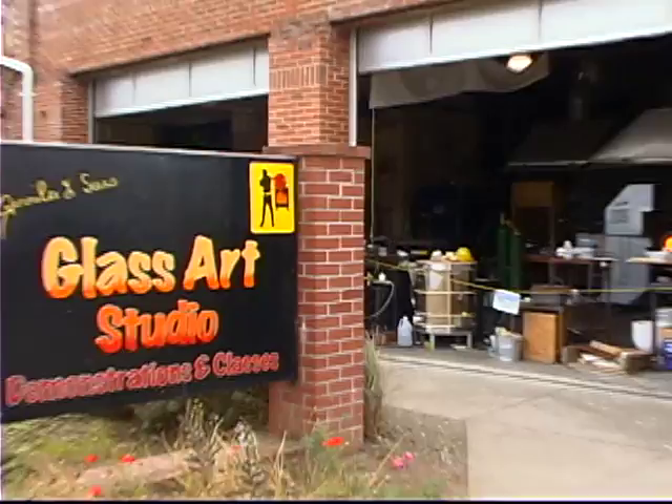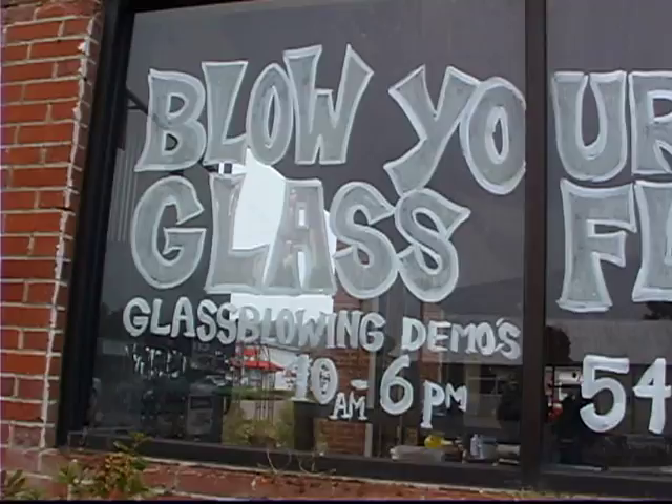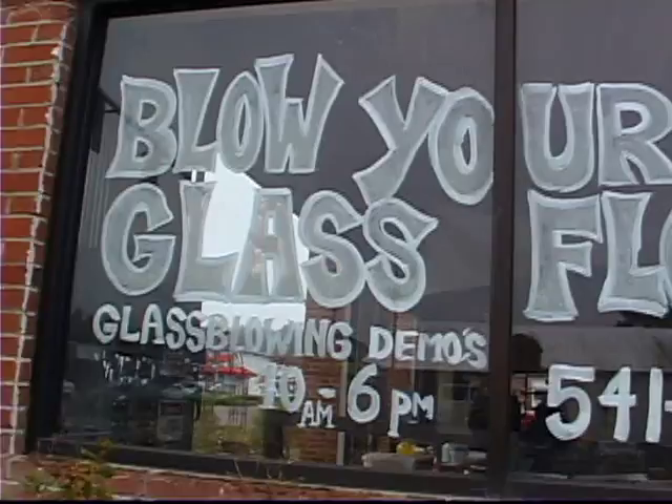We're at Jennifer Sears Art Glass Studio right here in Lincoln City. I am going to blow my own float, which I'm very excited about. We're here with Kelly and she's going to take us through this blow-your-own-float experience. It takes about one hour — only about half an hour active, but it has to dry overnight.